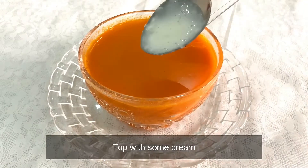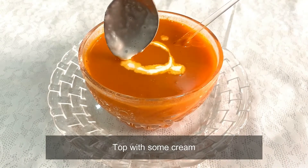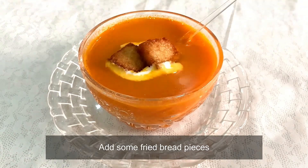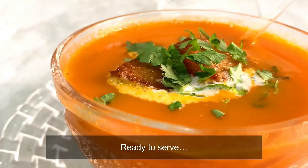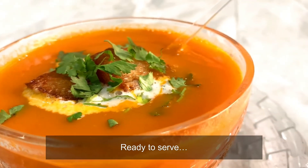Now we will top it with a little cream, add some fried bread pieces, and garnish it with a little coriander leaves. This tomato soup is ready to serve.